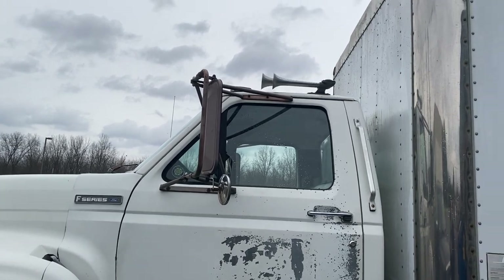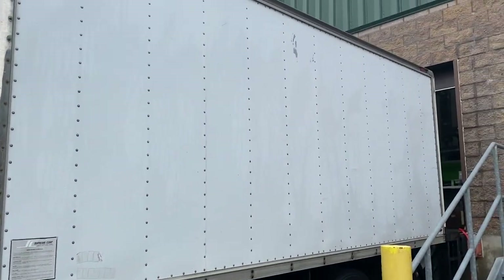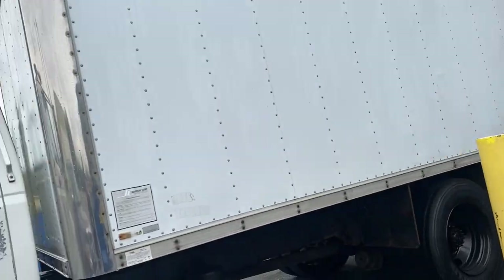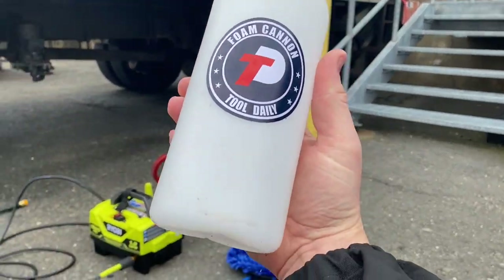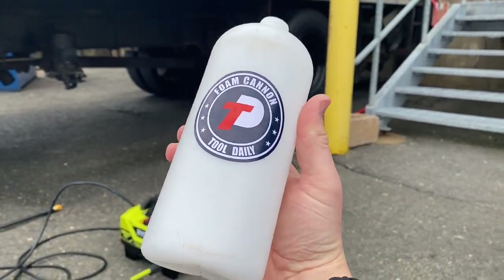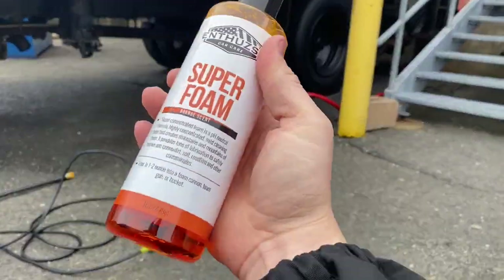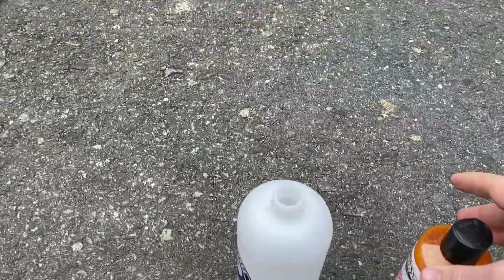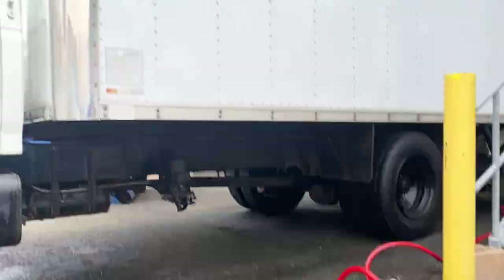Today's goal is to wash the box truck. The weather has finally broken and it's pretty nice out. It's going to rain later, but we're going to try to paint the roll-up door. We went ahead and purchased an Amazon foam cannon. We're going to fill that with some super foam and give it a shot. We also got a longer brush.